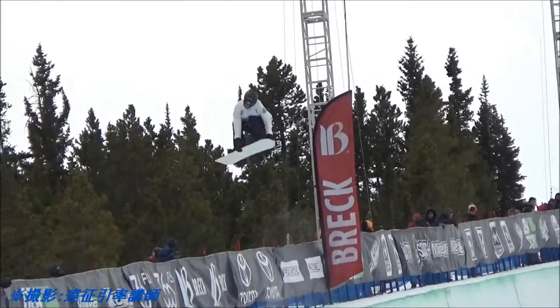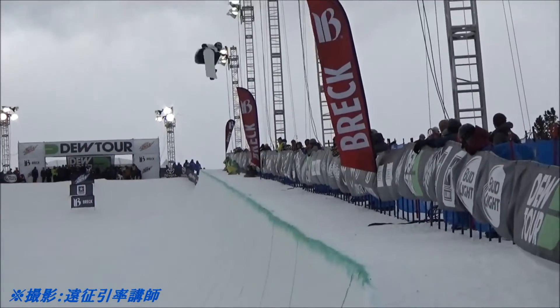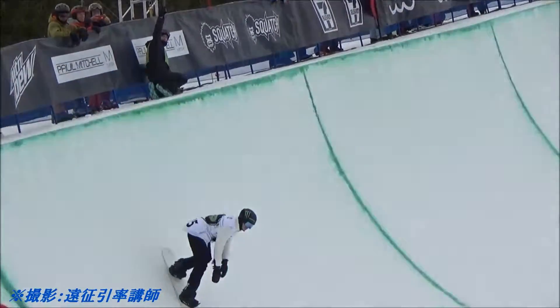The first frontside double-cork 1080, the cab double-cork 1080, and Yuri going to spin it right here at the 900 — frontside 900 with the tail grab on his final hit. There is the Michael Chubb.